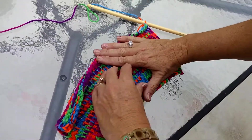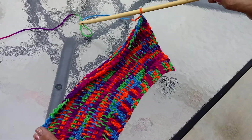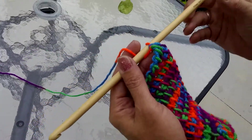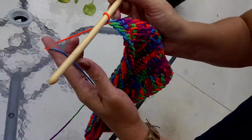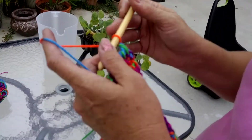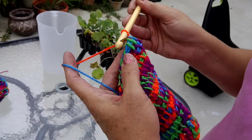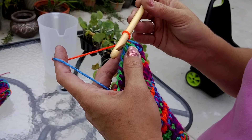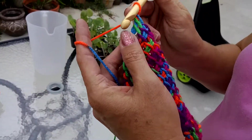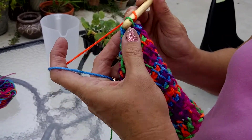Here I have a Tunisian hat in afghan stitch. I'm using a 9 millimeter, US size 13 MN hook. What I'm going to do is show the way I just came up with for finishing off this hat — instead of decreasing, which is something I don't do too well, I want to just gather the hat, sort of the way you would on a loom.